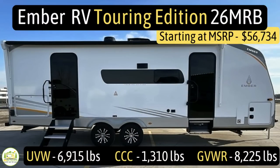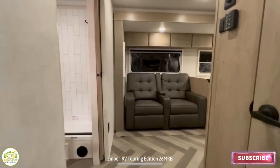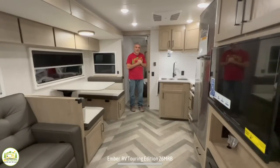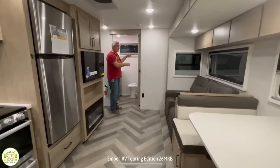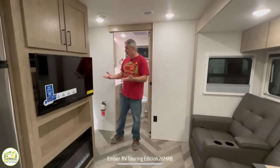This travel trailer is the Ember RV Touring Edition, model number 26MRB. It has an unloaded vehicle weight of 6,915 pounds, a cargo carry capacity of 1,310 pounds, a gross vehicle weight rating of 8,225 pounds, a hitch weight of 865 pounds, measures 31 feet 11 inches, and sleeps up to four people. Entering from the rear, on the left is the bathroom — one of the biggest I've ever seen. The layout goes: bathroom, theater seating and entertainment area, dinette and kitchen, then a private bedroom at the very front.